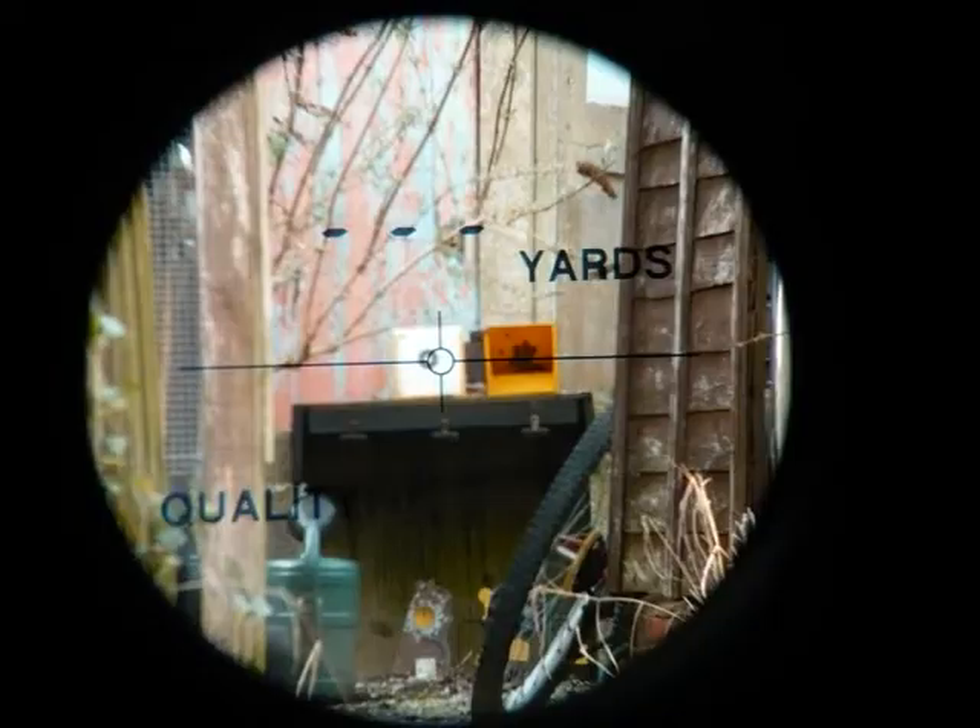It's got a little eyepiece at the front there, and all you do is look through the viewfinder, line it up onto your target, and then just press that button on the top, and it will tell you exactly how far your target is away.